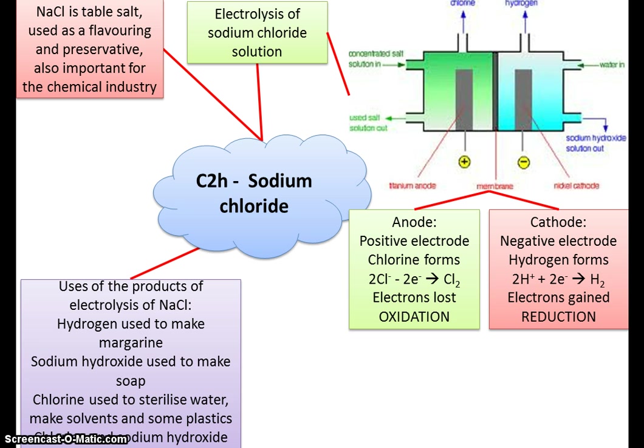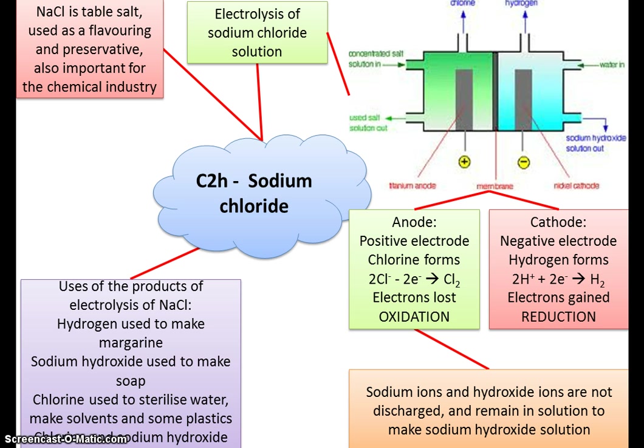Some of the uses of these products: hydrogen is used to make margarine; sodium hydroxide is used to make soap and can be used in cleaning products; chlorine is used to sterilize water and to make solvents and some plastics. The sodium ions and the hydroxide ions are not discharged — they remain in solution to make sodium hydroxide solution that is taken out.